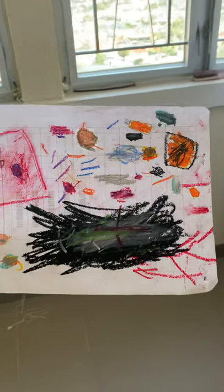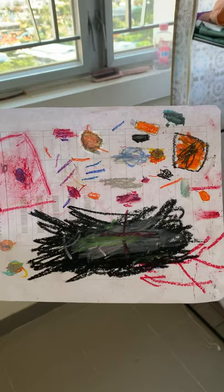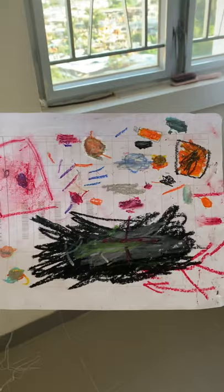Hi guys, this is my son drawing. My son is just six years old and he makes a beautiful drawing. Just have a look — what is this black hair for?